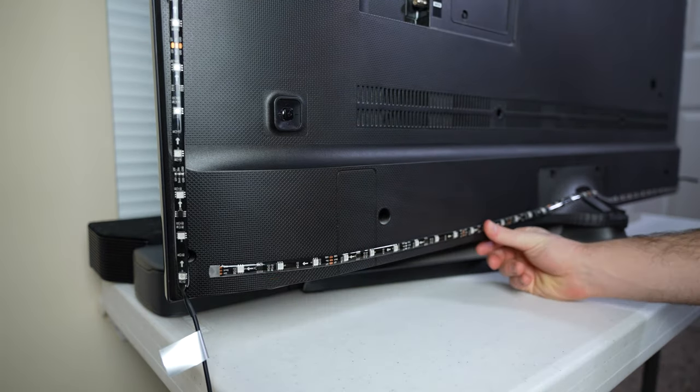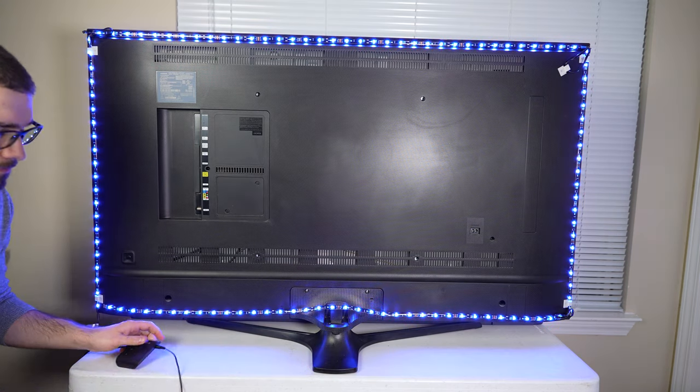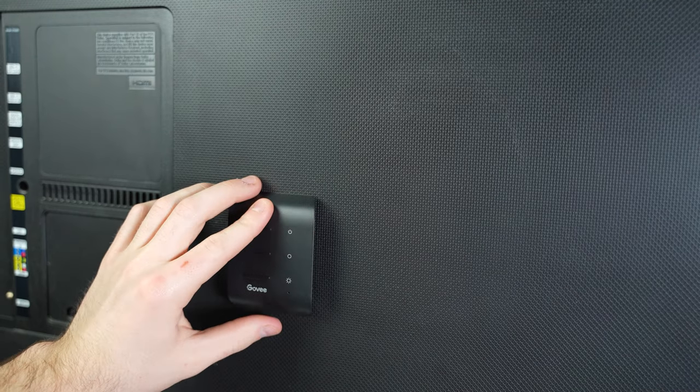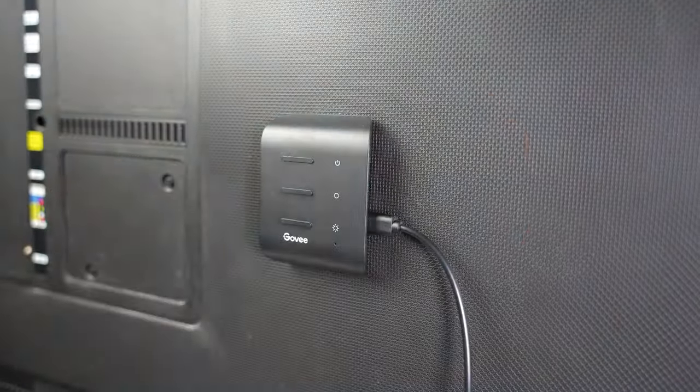Once you have all the LED strips installed, it's time to test the controller piece to make sure everything looks right before we continue. It actually wouldn't be a bad idea to test the LED strip prior to sticking it to the TV. Once you've verified that everything looks good, you can attach the control box to the back of the TV where it can still connect to both the LED strip and the camera.